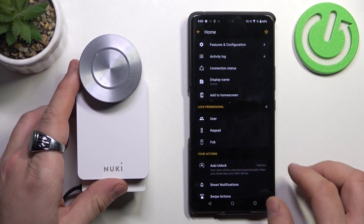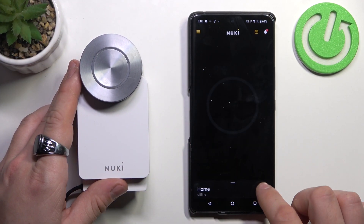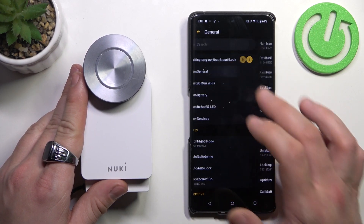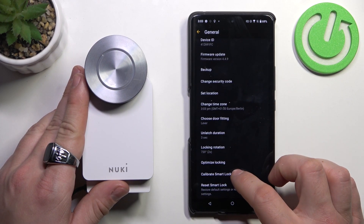Once it's mounted, go to Settings, then Features and Configuration, then General, and select Calibrate Smart Lock.